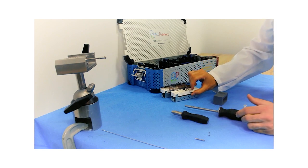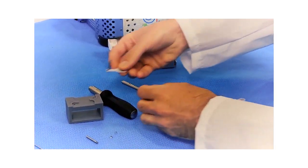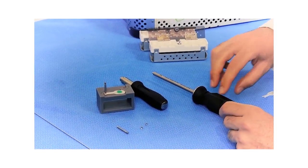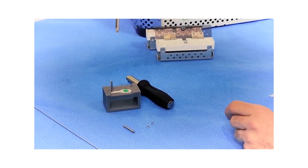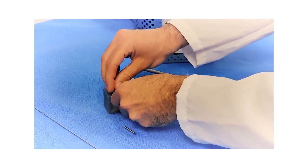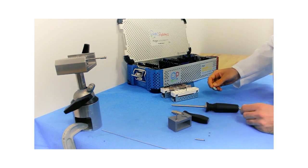Alternatively, the clip can be loaded in this assembly jig, which allows a stable placement of the cartridge, and then in a similar fashion, the handle is loaded onto the cartridge, rotated counterclockwise, and from this position the clip can be securely removed. The same assembly principle applies.